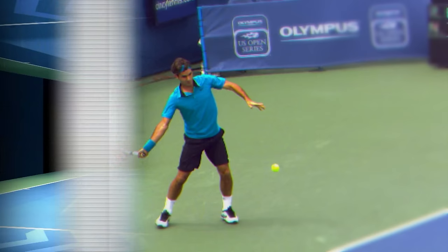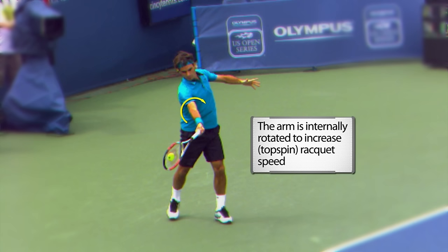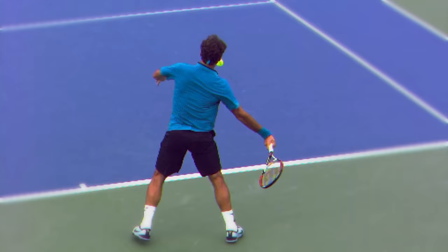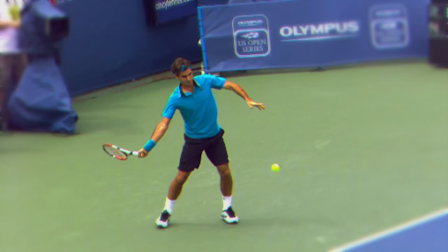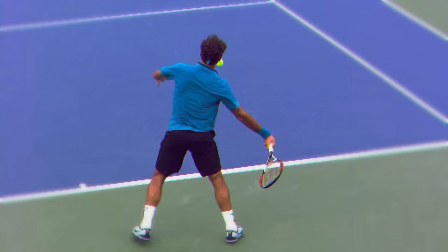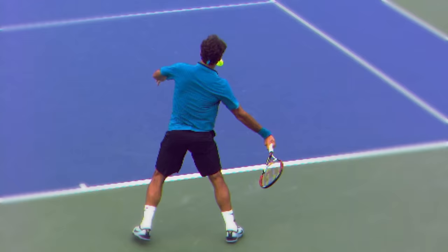On the finish, once this elbow passes by the trunk, you want to make sure you get some type of rolling action on your forearm. This is how you're going to induce topspin on the ball — this rolling action. You don't want to manufacture the wrist at the end. Get extension. Turn the doorknob for a great finish.